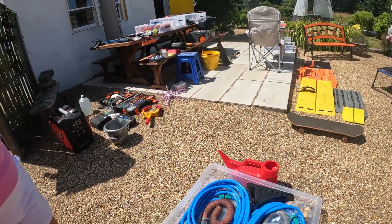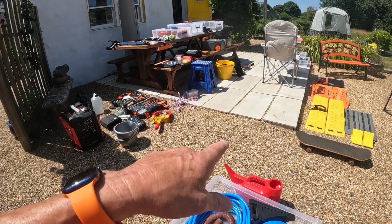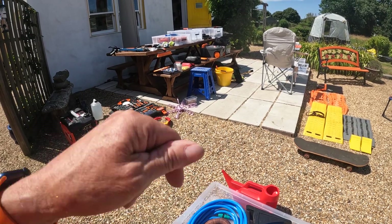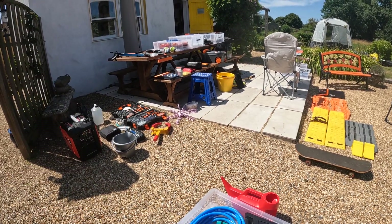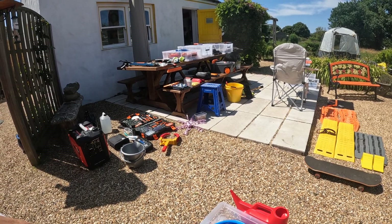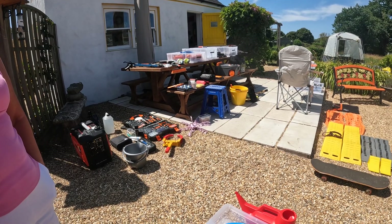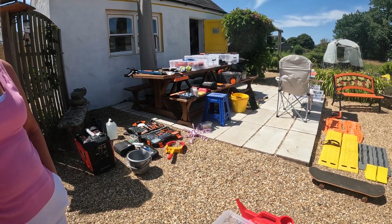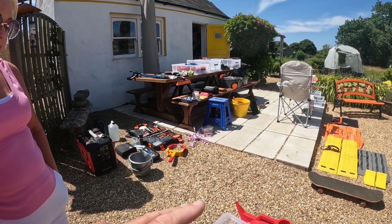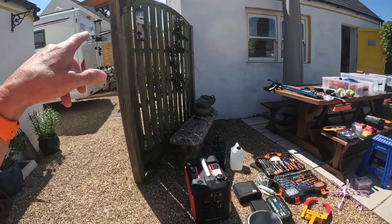Here are our water pipes — to be fair I've only used them once. When we're parked up for a long time I tend to keep the water tank topped up with a watering can, because we only use the water for coffees, washing our faces and hands, and doing our teeth. The rest of the time, if we're in campsites we use their showers. When I do use the van shower I just make sure the water tank is topped up.